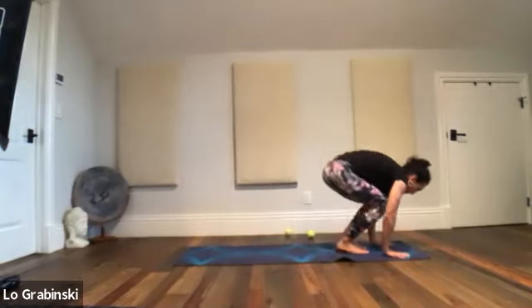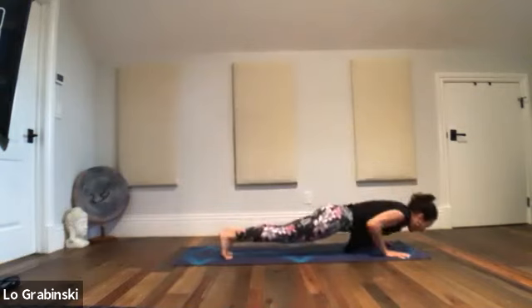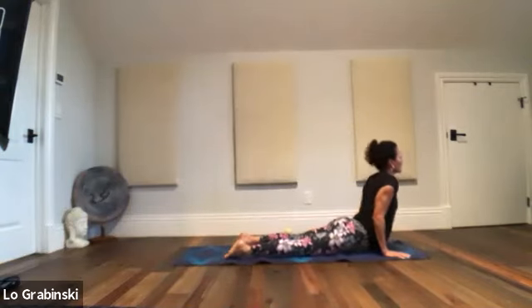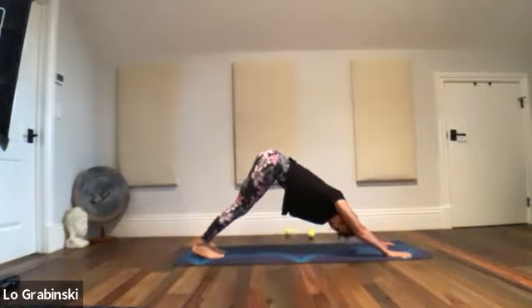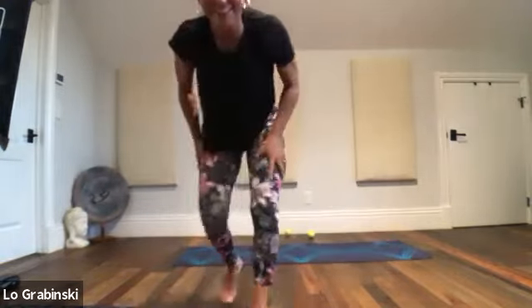Step or jump back — your option. Hips back — try to run into the up dog. Then downward dog. Your heart should start pumping; we should have some circulation by now.